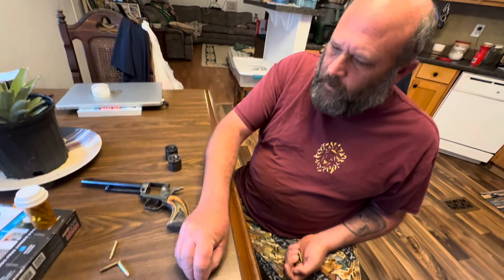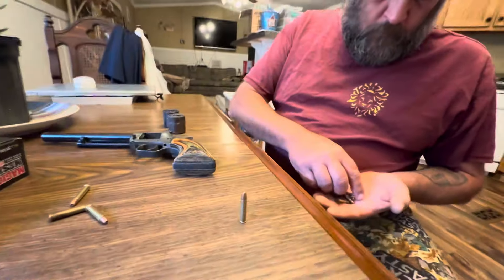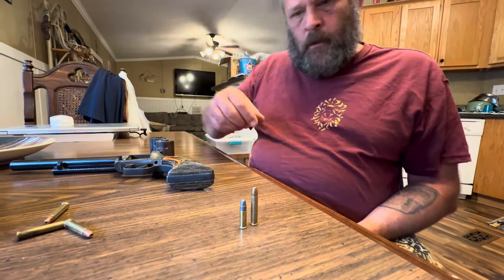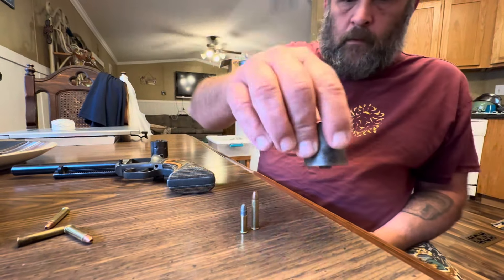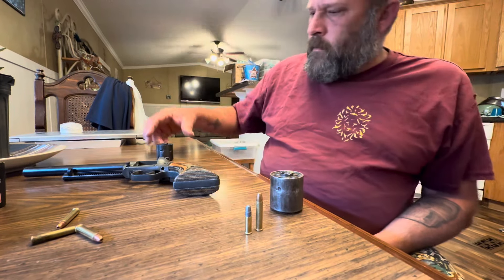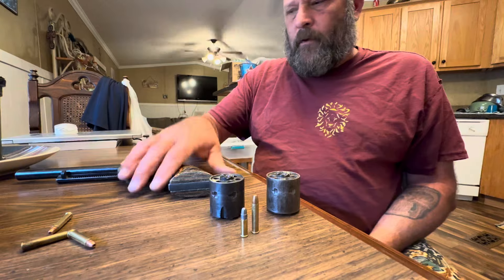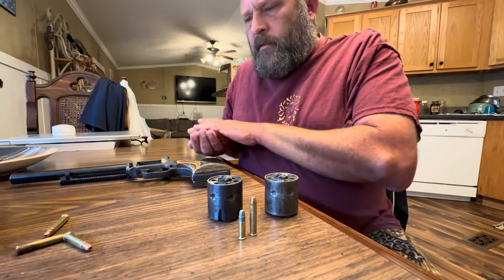Alright, 22 magnum. 22 long. This here is a 22 magnum revolver and a 22 long revolver — same gun, same gun.